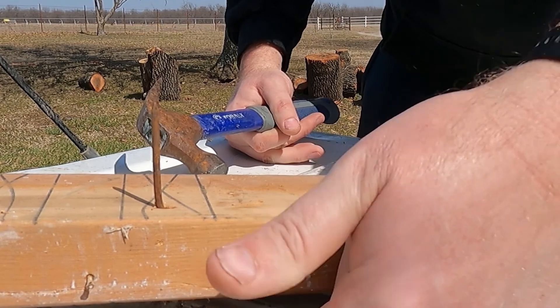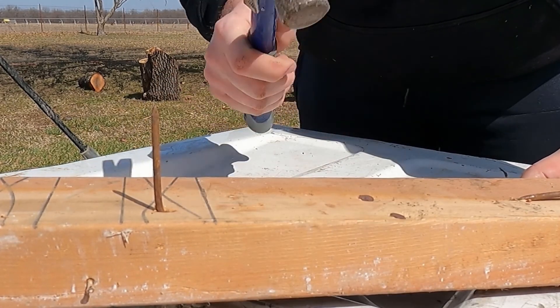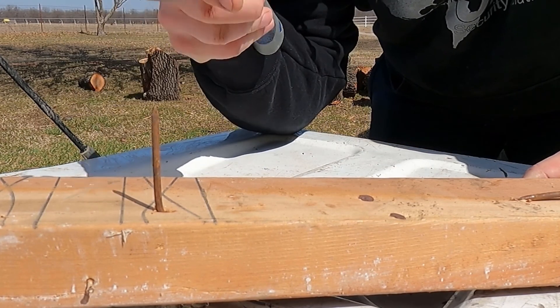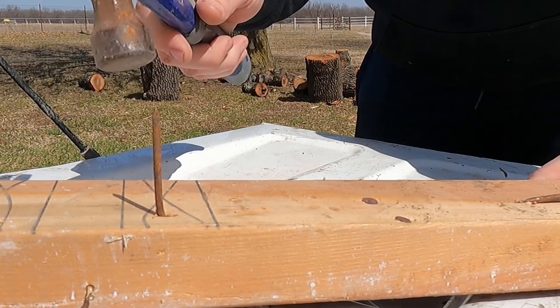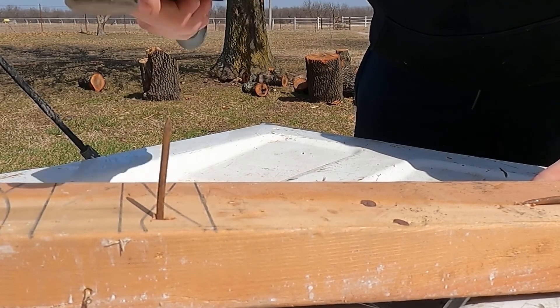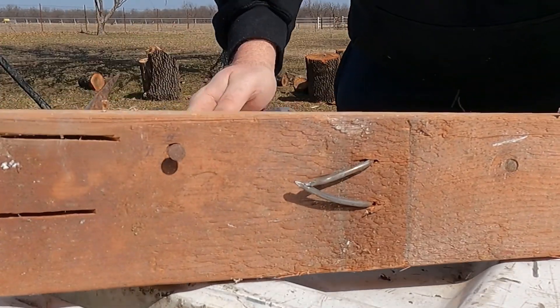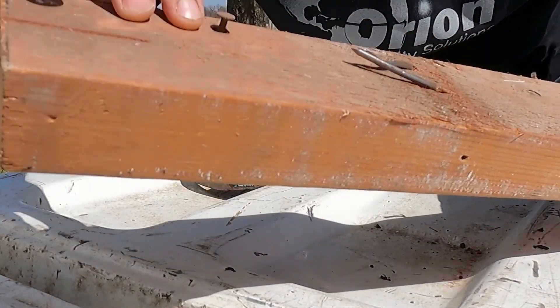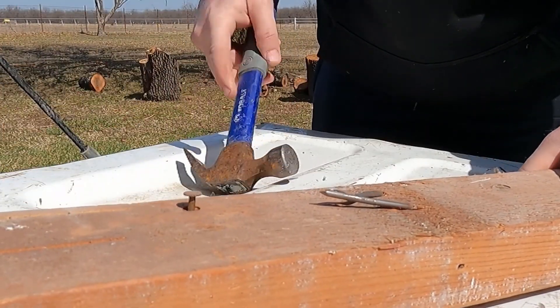I'm going to put this nail right over this gap in the truck bed tailgate so I can tap this down and get the head started. Get the head to work just enough to access it — you can see right here there's space underneath there.